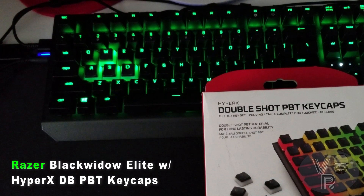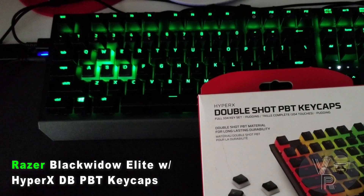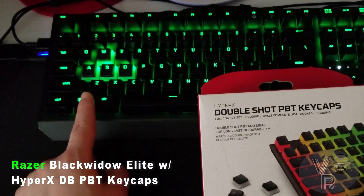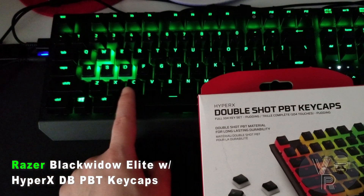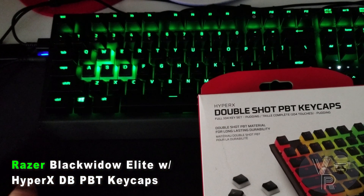I heard a lot of reports online that they don't work, they don't fit, it's a snug fit, it just doesn't work. Well, I can tell you right now it does work, as you can see right here. I put the WASD keys on just because I wanted to see them better at night.